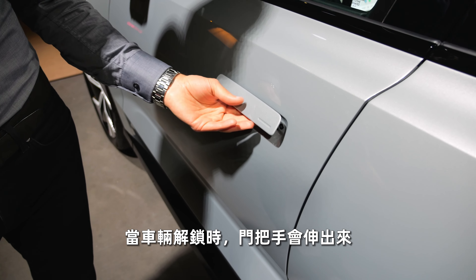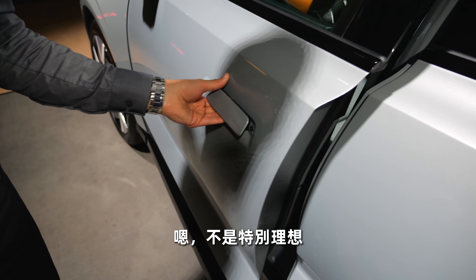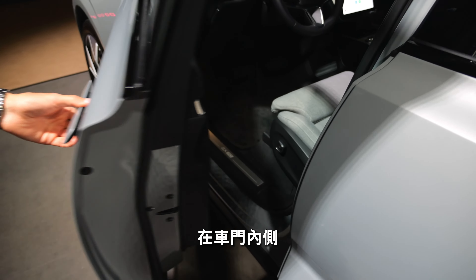When the car is unlocked it comes towards you, but the door closing sound is not ideal — maybe it's because of the prototype. It also has a soft-close function inside the door.